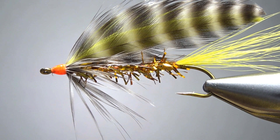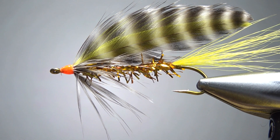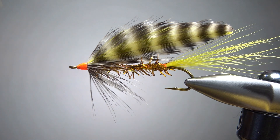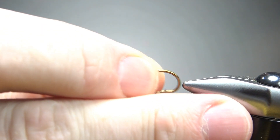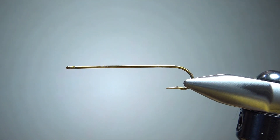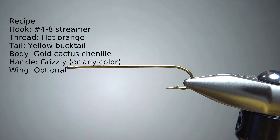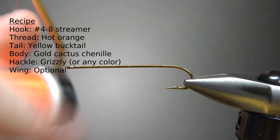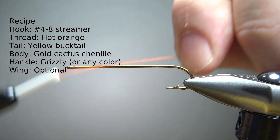So there it is — Ethan's Golden Rocket. Isn't that a flashy looking streamer? The smallmouth bass are going to have a field day on this. Now you can tie this big — this is a size 8 tied on a 3x, and you could go 5x long, whatever you want. This one is 7x long, so I'm going long with this guy.